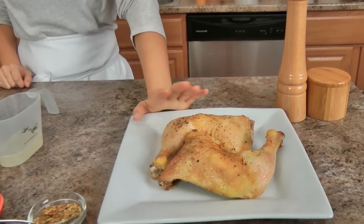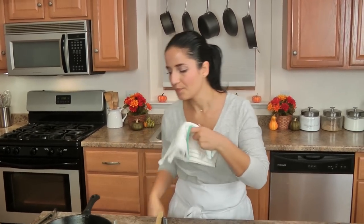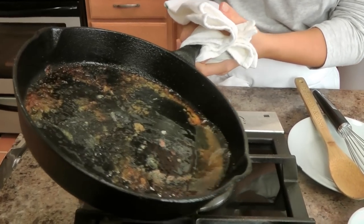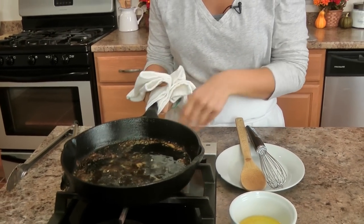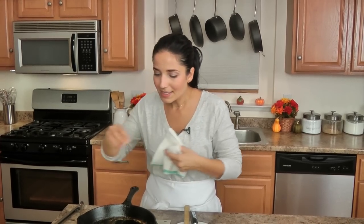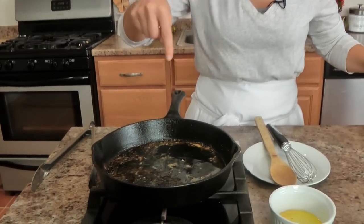My chicken was in the oven for 45 minutes. I've taken it out of the pan and I want to show you — there's a lot of fat that rendered out. I don't want all of that. I want about a tablespoon of grease total, but I want to keep all the good flavor bits in there.